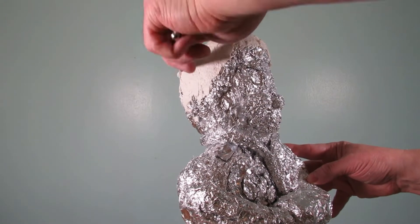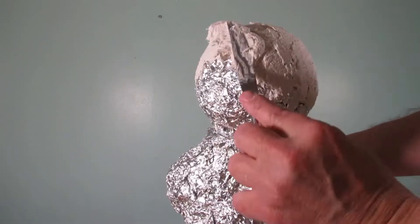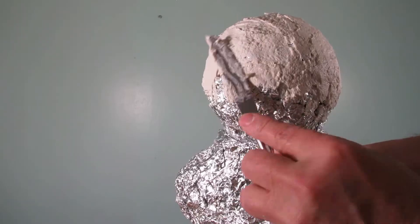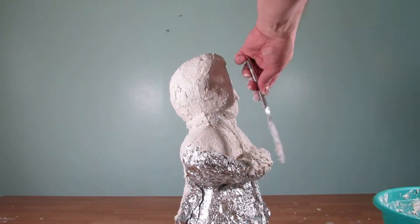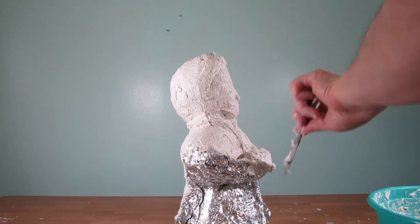After I have the armature looking how I want it to, I then start spreading on the homemade papier-mâché clay. Just spread it on, make sure you cover all the aluminum foil and try to get it as smooth as possible.